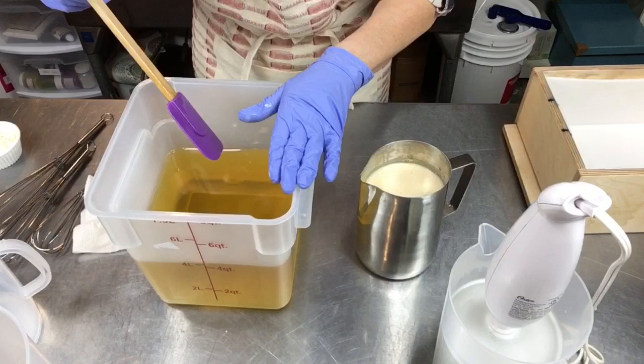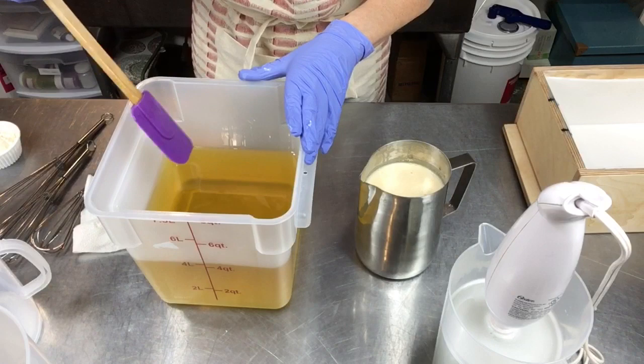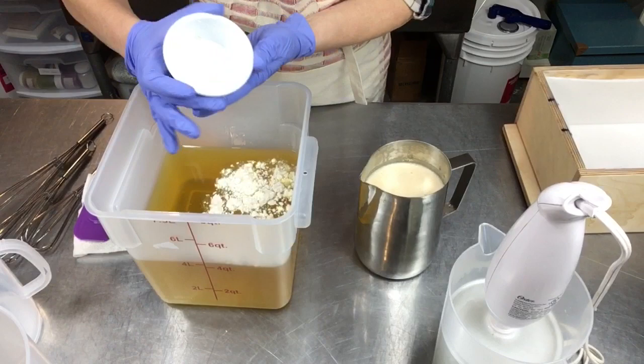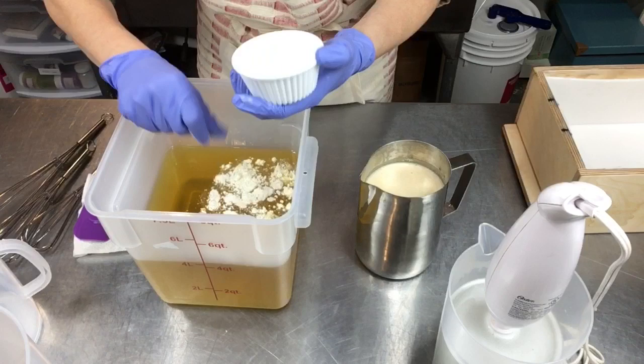I'm going to pull together all my ingredients, everything's cooled off, get my safety gear and apron on, and come back and we're going to make some buttermilk and rose soap. I've got my liquid oils and hard oils all melted and cooled. One of the luxury items in the hard oils today is shea butter, and my solar infused olive oil is in there too. Now I'm adding organic colloidal oats and a little bit of buttermilk powder just to amp up the buttermilk, blending that into my oils before we mix in the lye solution.